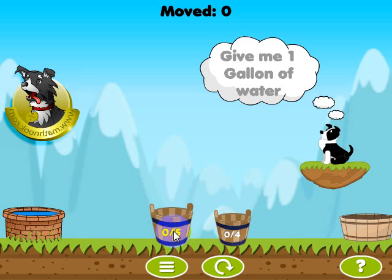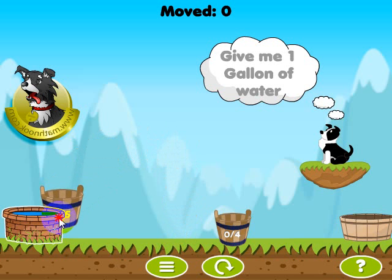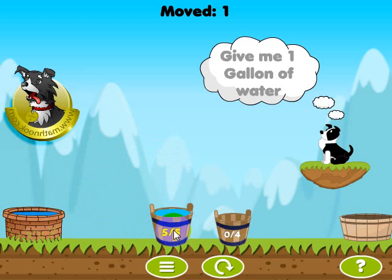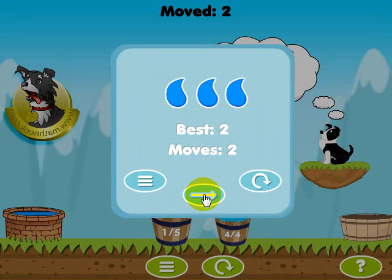Let's go ahead and complete the level. I'll left click on the bucket, release it, and it'll fill up. Then I'll pour four gallons into the four-gallon bucket — just fill it up — and that'll remove four gallons from here, leaving me with one. That'll give the one gallon that MathPup's asking for. It completes the level — we got three drops because we did it in two moves. Let's move on to the next level.